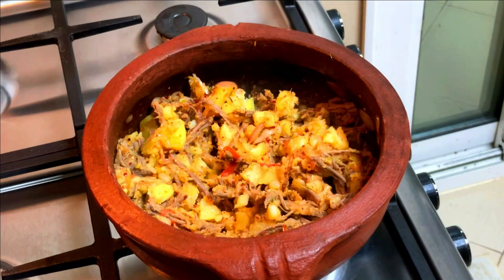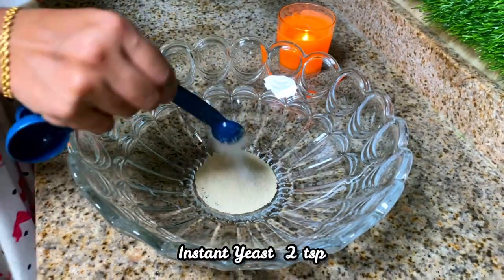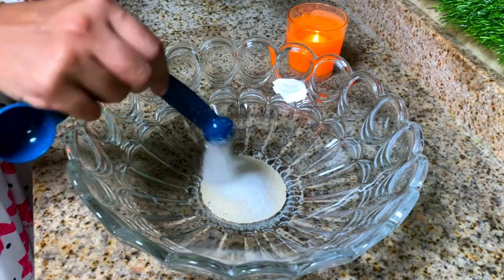Next I am going to make the dough for the pie. In a bowl, add 2 teaspoons of instant yeast, then add 2 teaspoons of sugar.